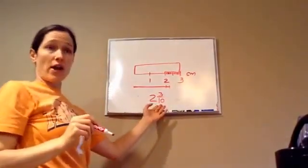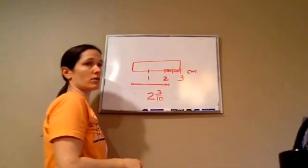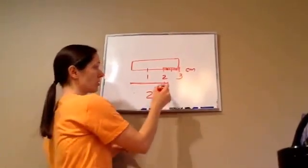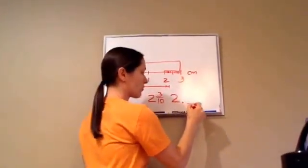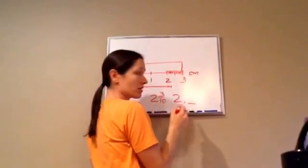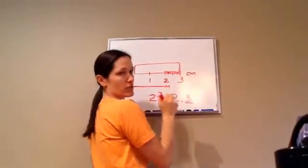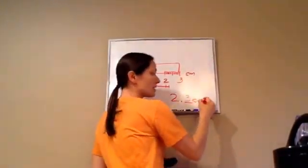That's the correct way to write it as a fraction. How would you write this as a decimal number? Two point three. Two point three. Because this is tenths, remember? And then this first place is the tenths spot. If it was hundredths, then you would put zero three. Remember that rule. So the answer is going to be two point three centimeters.